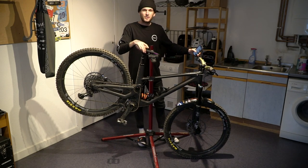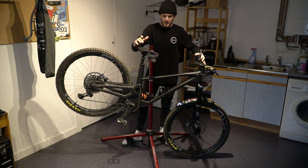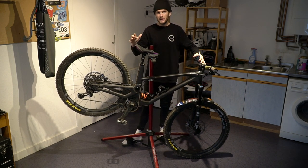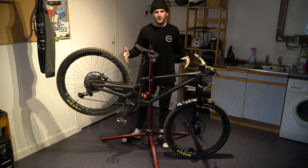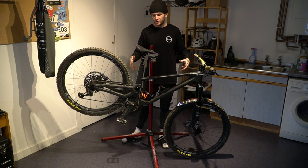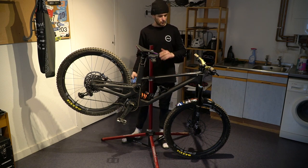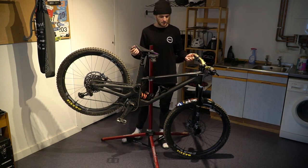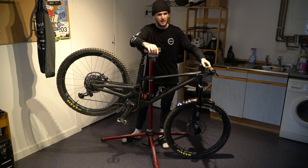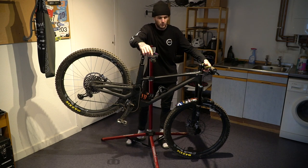Welcome back to the channel. I've been asked and messaged many times about doing a full bike check in some detail, so that's what we're gonna do today. What you see here is my Forbidden Druid — this is a size large carbon frame, front and rear super sleek nice finishing on it. The frame's a perfect size for me, I'm 5'11", I wouldn't go any smaller and I wouldn't go a size up, so it fits perfect for me.